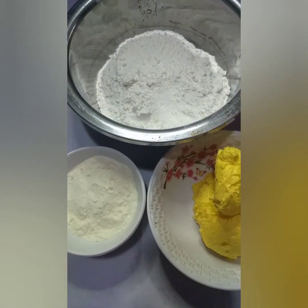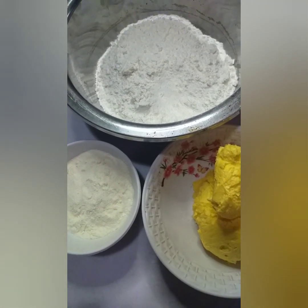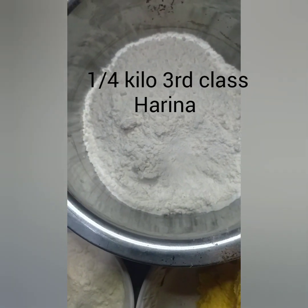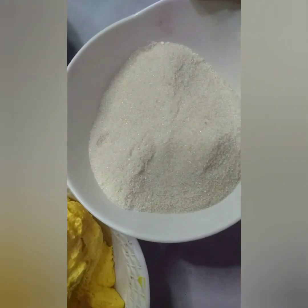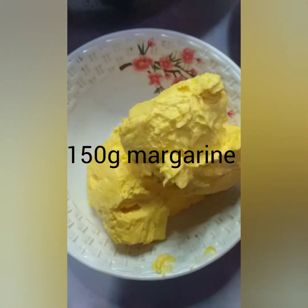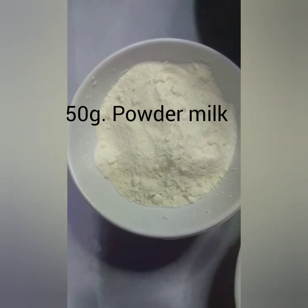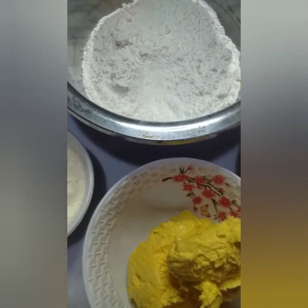Ipapakita ko muna ang mga ingredients para sa ating cheese toppings. Una, one-fourth kilo ng harina. One-fourth ng washed sugar. 150 grams ng margarine — kung wala, pwede ang butter. At 50 grams ng powder milk, kahit anong brand pwede gamitin. Yan ang mga sangkap para sa cheese toppings.